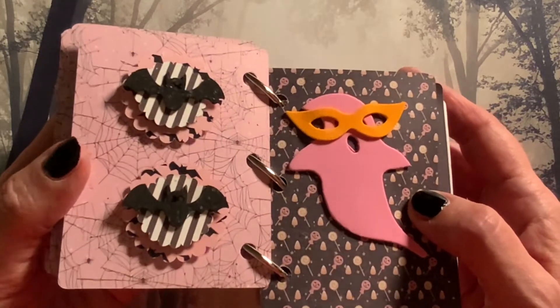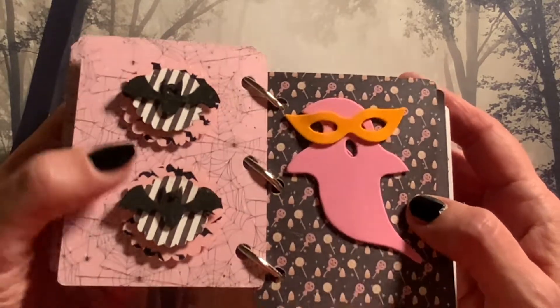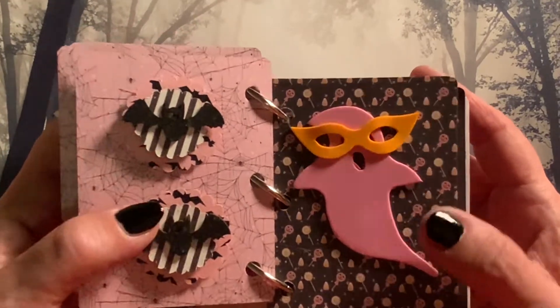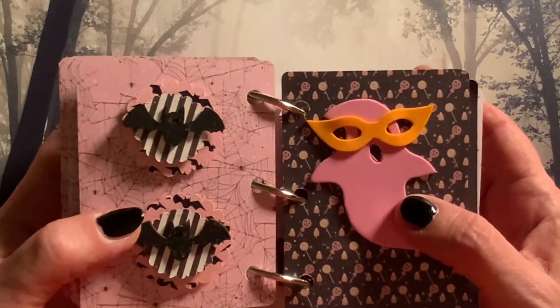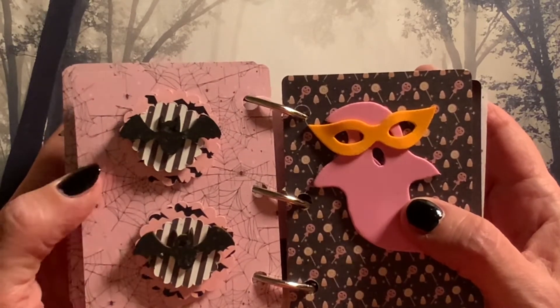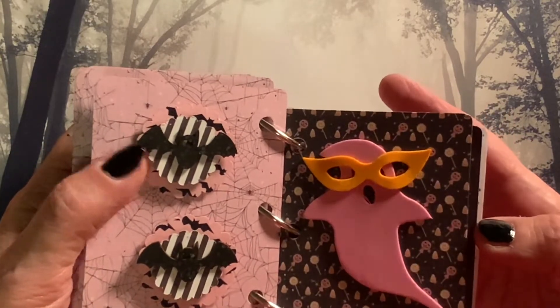And then we have some bats mounted on bat paper with some striped paper underneath. These bats are actually wooden embellishments that I painted and put a little bit of glitter on. They are from Dollarama, from a Halloween pack that included many different wooden Halloween shapes. And then I just put this sticker on here with the glasses.